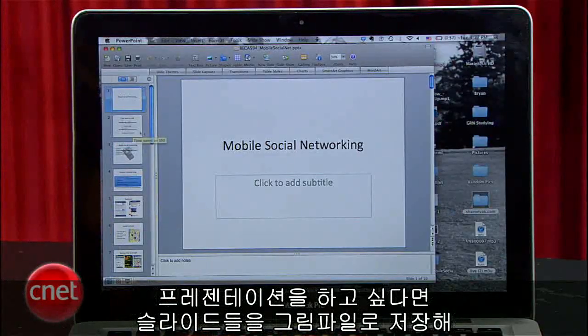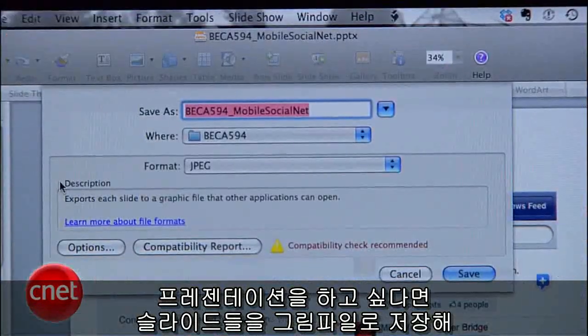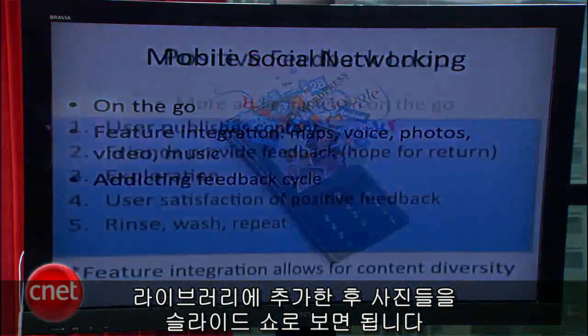If you need to do a PowerPoint presentation, save the slides as images, sync them to your library, and play the photos as a slideshow.